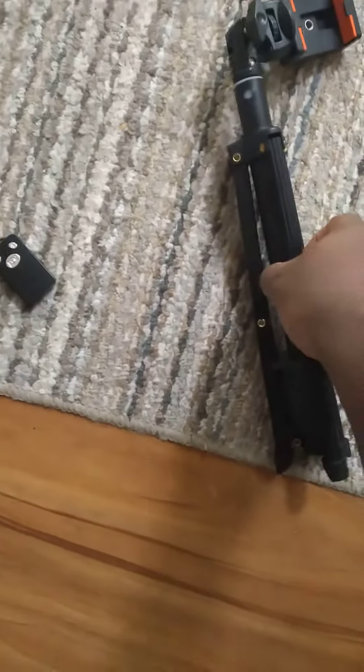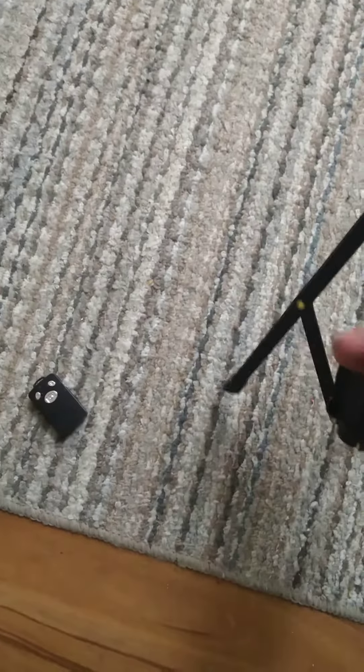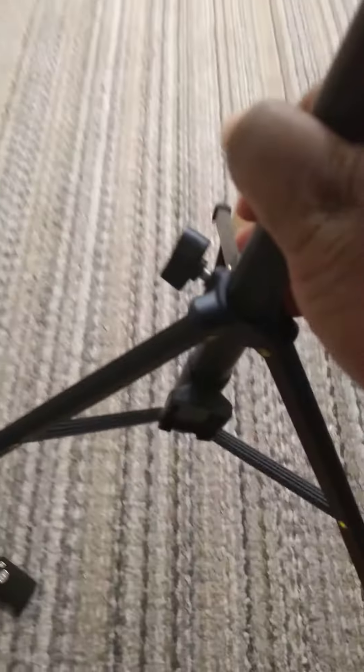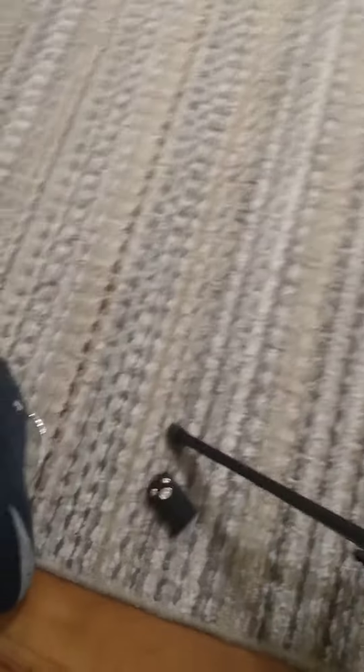What you're gonna do is pull out from the handle part so you won't break it — pull, pull, pull — and then let it go down. Then you're gonna pull and twist that thing right there to tighten it up.